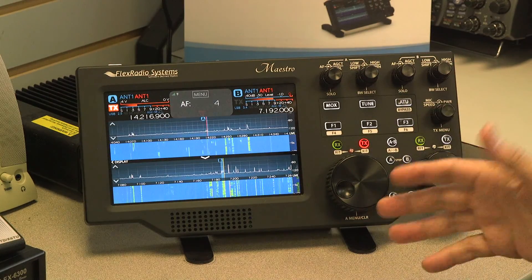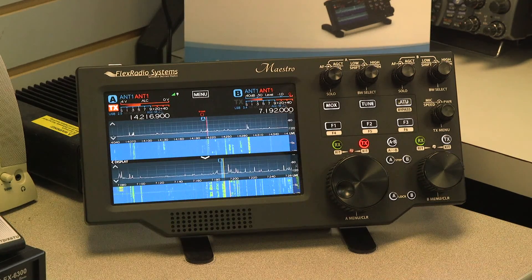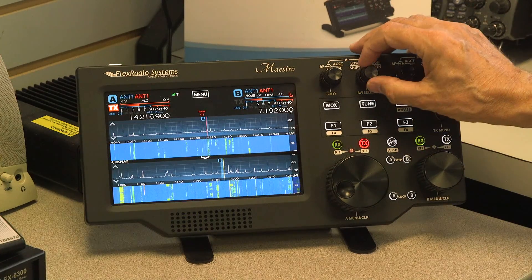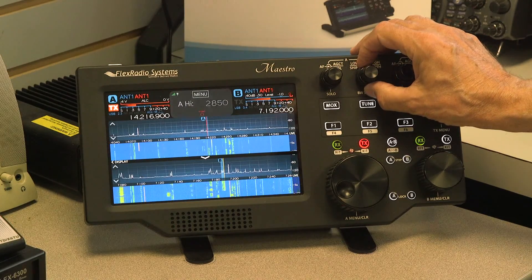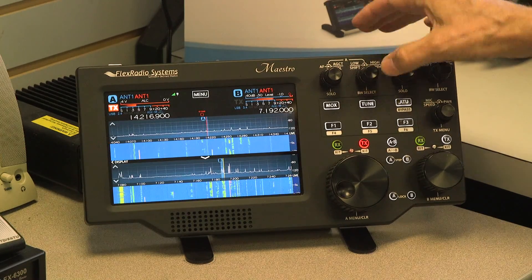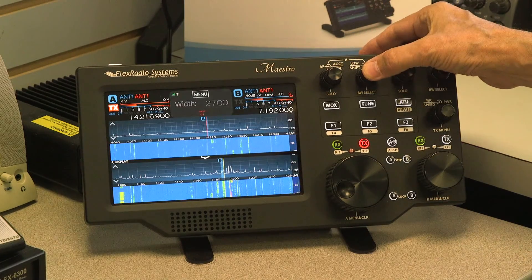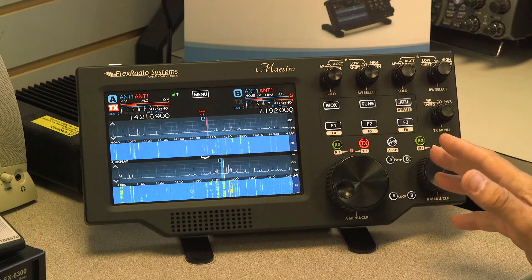You can adjust all the features the same way as using a computer running SmartSDR. Bandwidth is controlled from these two buttons in two different ways. Right now the low cut is controlled with the inner button and the high cut with the outer button. If I push and hold, the inner button picks the center frequency and the outer button picks the bandwidth — just two ways of doing the same thing, whichever the user prefers.